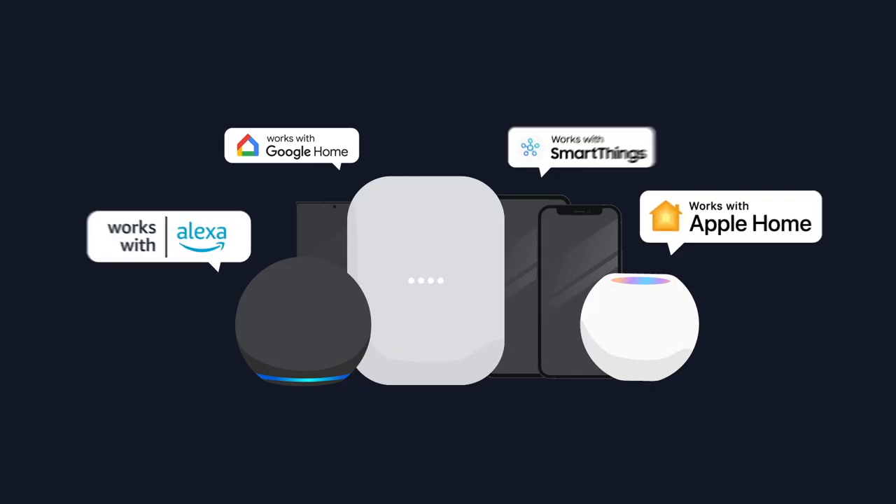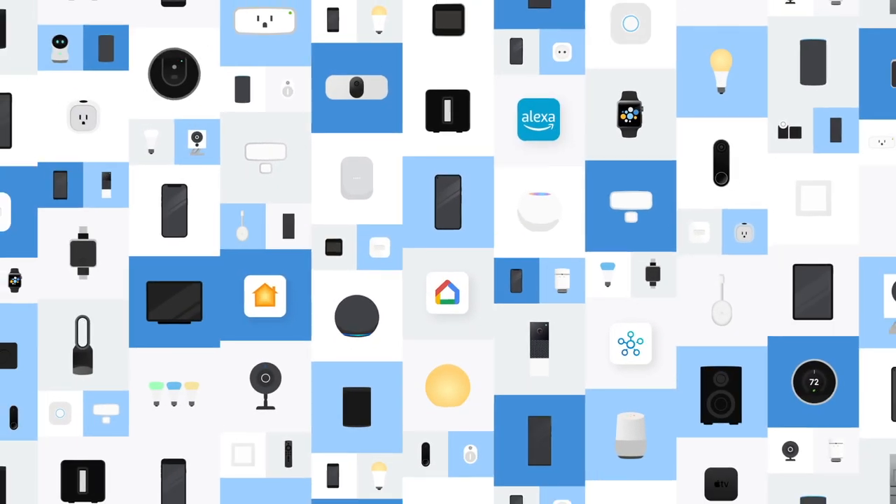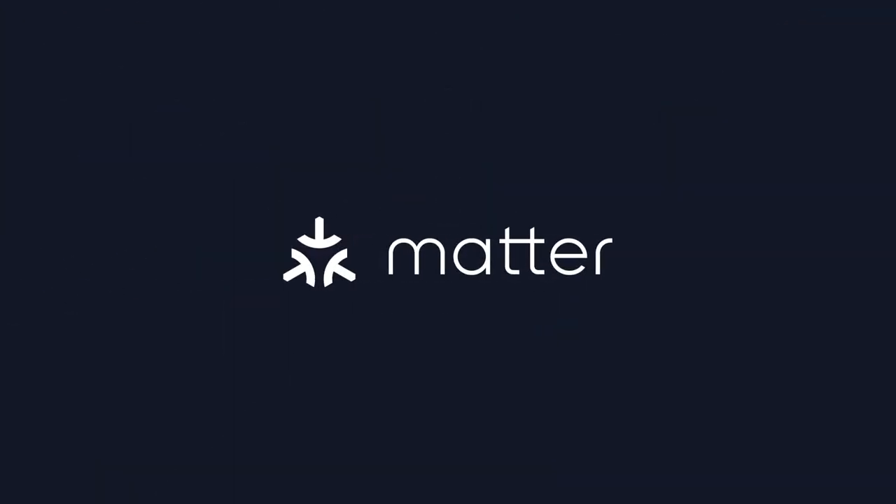I choose superior smart home privacy to avoid my personal information floating out there and being taken without my knowledge. Thread is also compatible with Matter, which Eve is ready for, so it won't be long before their accessories can be enjoyed by users on other ecosystems as well.